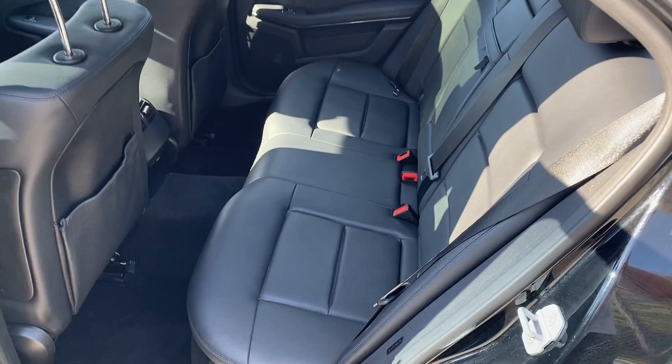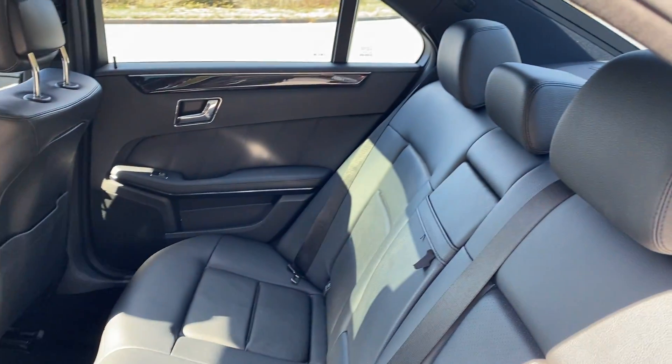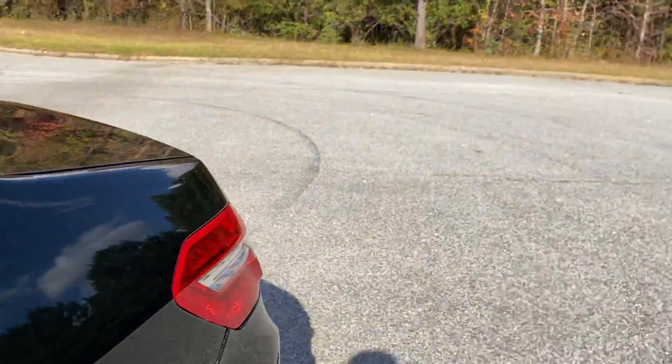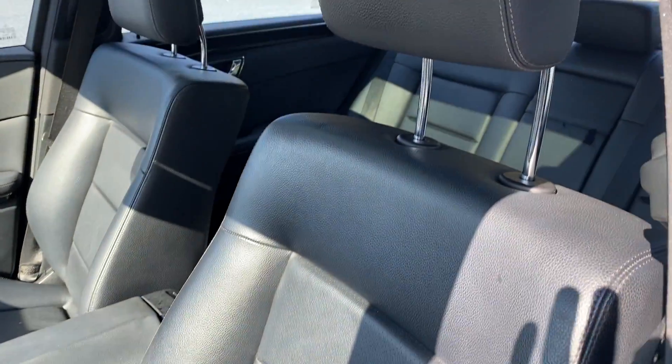As you can see, all the leather's in really good condition — nice and clean, no tears. Same goes for the driver and passenger.